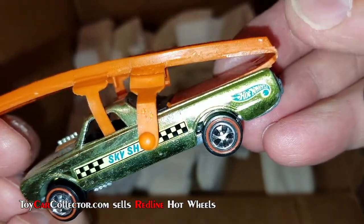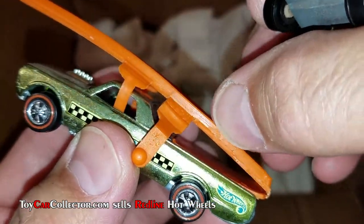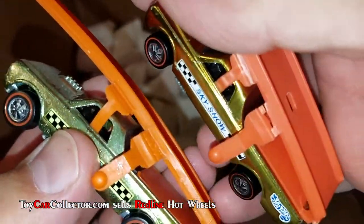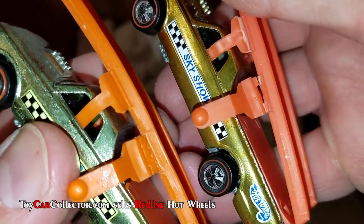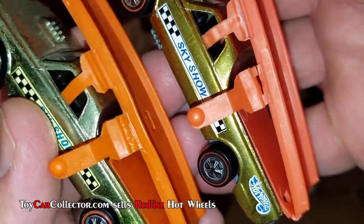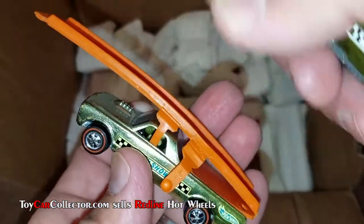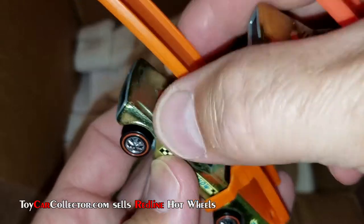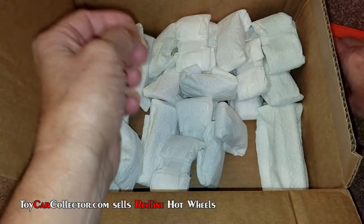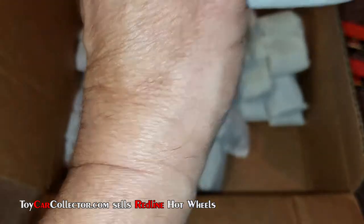That ramp is not the real deal — that is a fake. One dead giveaway is this hump right here and just the bad casting in that area. This one on the other hand does look original: nice clean casting, nice clean color, and a nice orange shade. It's pretty obvious when it's a fake, and not a very good fake at that.